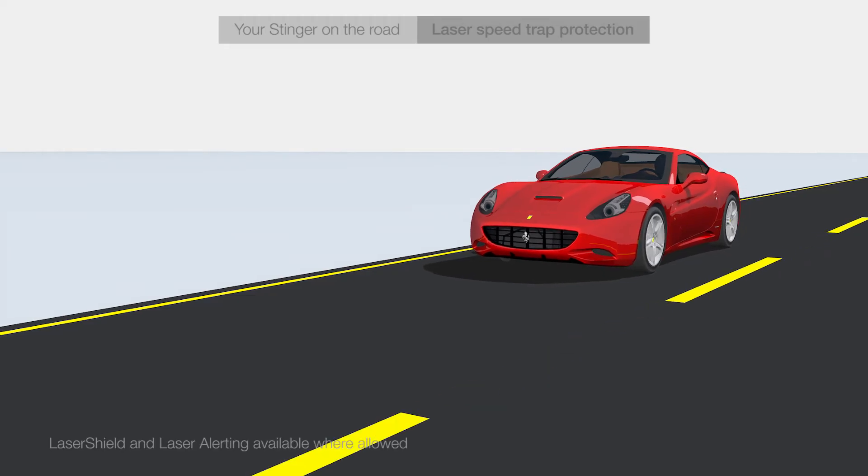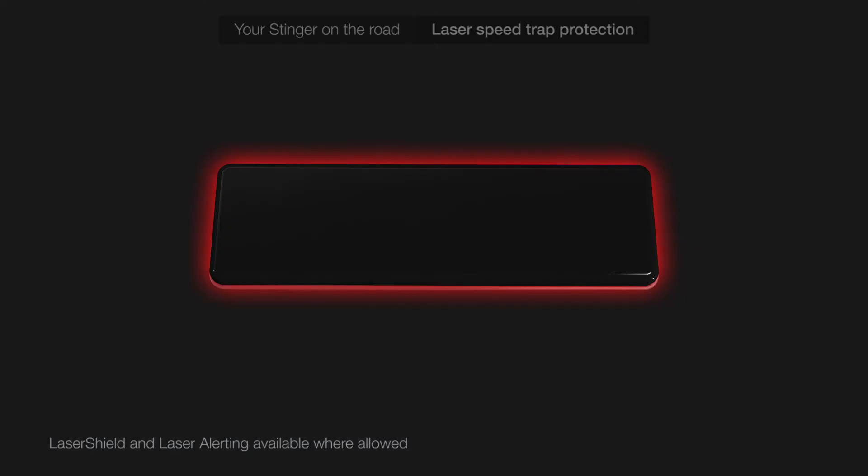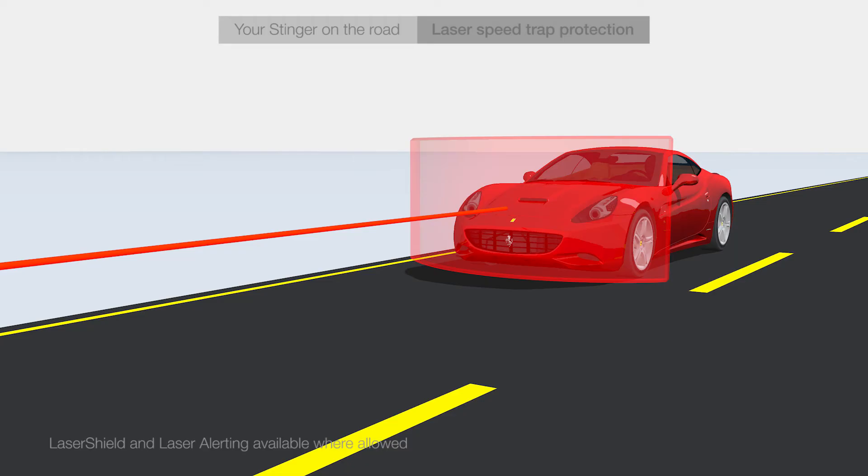If you are driving where laser shield is allowed, then the laser shield will be up for a preset amount of seconds, during which your car will be protected by an invisible shield of light.